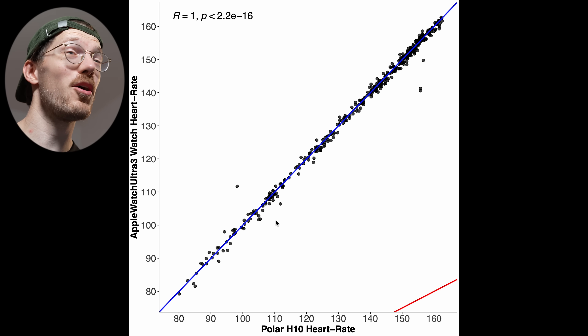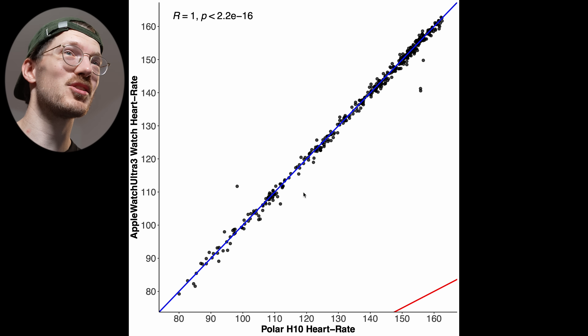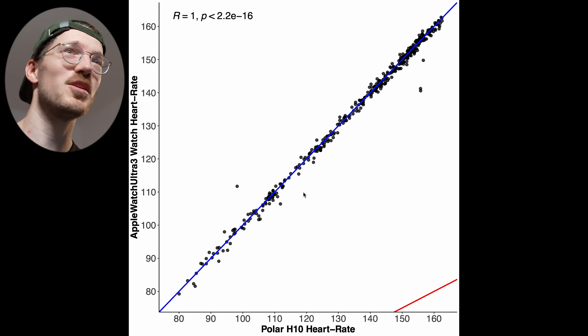We'll take a look at the heart rate tracking and the GPS tracking, so let's get started. As regular viewers will know, I always start with easier exercises to track my heart rate and then move on to harder ones. The easiest in my testing is indoor cycling, where there's not a lot of movement, not a lot of bumpiness, and not a lot of tension on my arm.